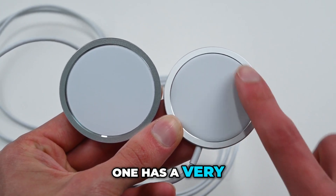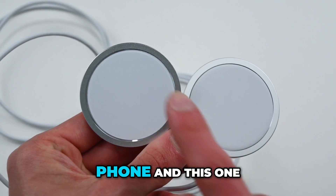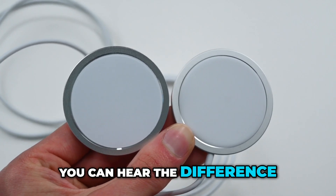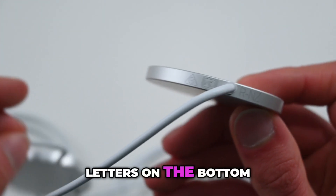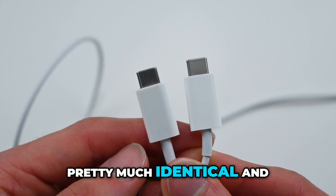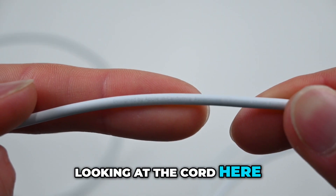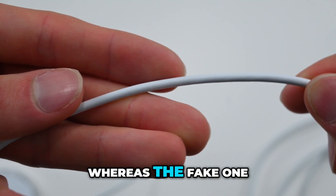This one has a very nice and soft comforting back that you know isn't going to scratch the back of your phone, and this one is a little bit rougher and feels more plasticky. Looking at the official one, you can see it has some symbols and letters on the bottom of it, while on the other one it does not have anything. The charging plugs look pretty much identical — so this is the real one, that's the fake one. Looking at the cord here, you can see that this one has 'Designed by Apple' written on it, whereas the fake one does not.